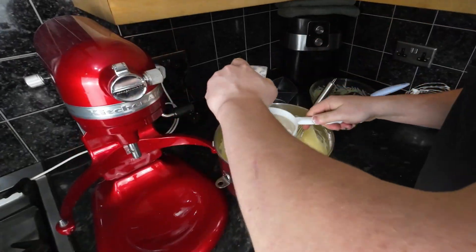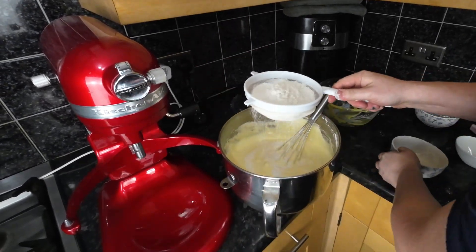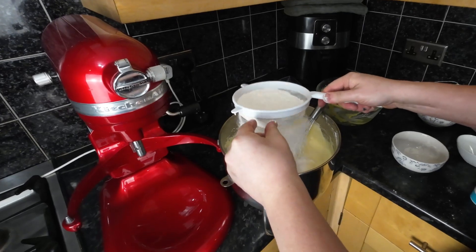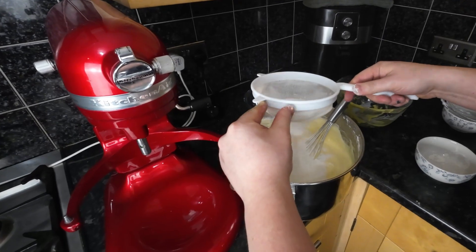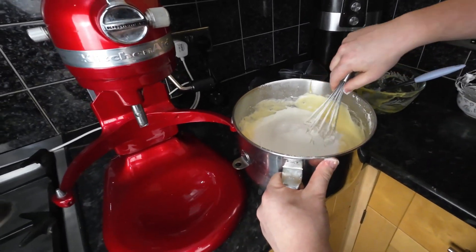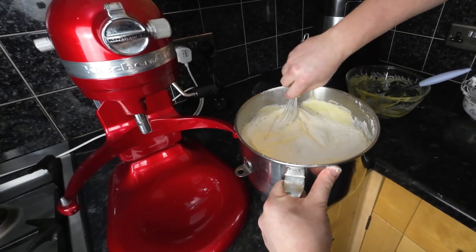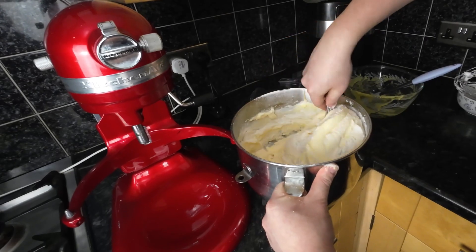When everything is thoroughly mixed, using a fine sieve, sift the flour into the mixture. Tap the sieve with two fingers to speed up the process. When combining the eggs with the flour, try not to prolong this process — do it relatively slowly but decisively and as briefly as possible, still in the same direction as before.